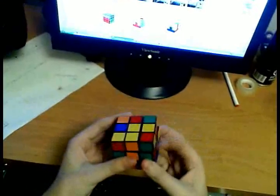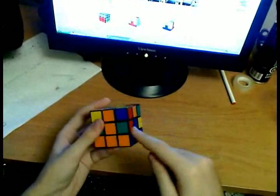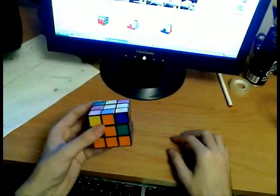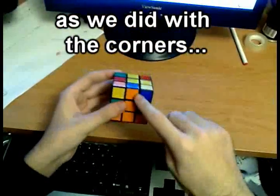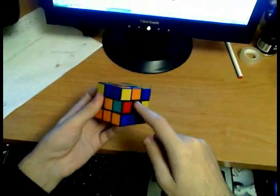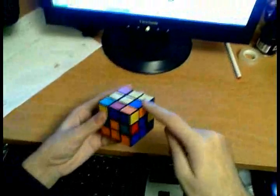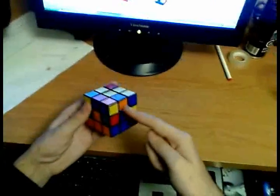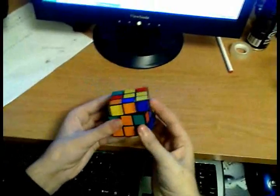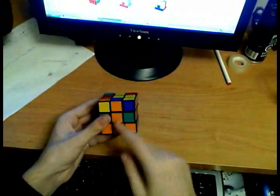Find an edge on the upper layer. We're going to be shooting those edges into the middle layer one by one. So this blue-orange edge has to come here, between the orange-blue center. First thing — align the edge with its center. Not like this, because these two colors are not the same. Align it with its center, like so, so these two colors match.